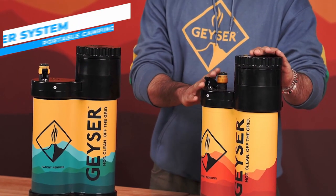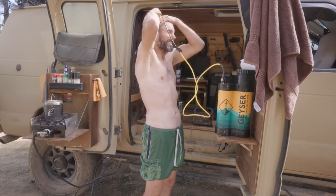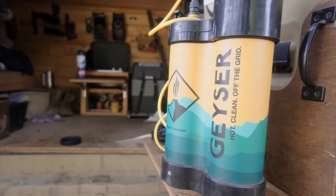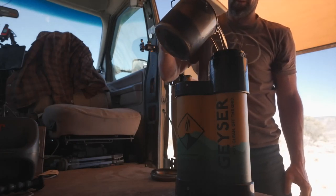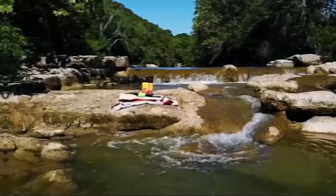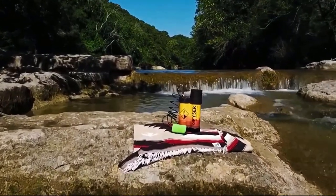The ideal partner for comfort and hygiene when traveling outdoors is the Geyser System Portable Camping Shower. No matter where your travels take you, this highly advanced portable shower system was designed to be handy as well as efficient. The Geyser System has a considerable water volume of 3L, allowing for up to 15 meters of shower time. This travel-friendly portable shower system is easy to carry and compact, with comfortable grips for ease of movement, making it ideal for camping, trekking, beach vacations, and other outdoor activities.